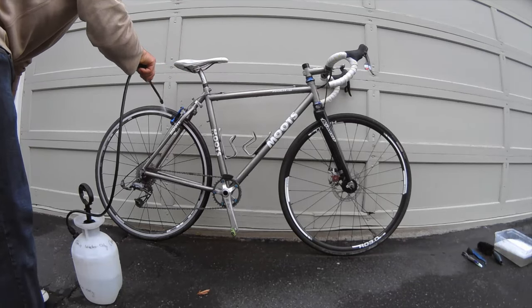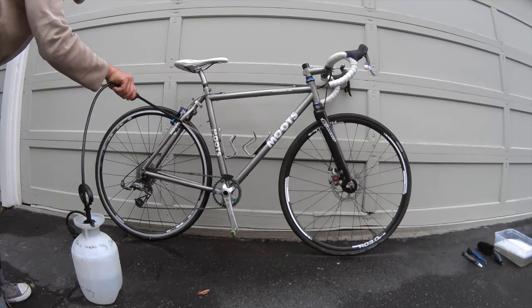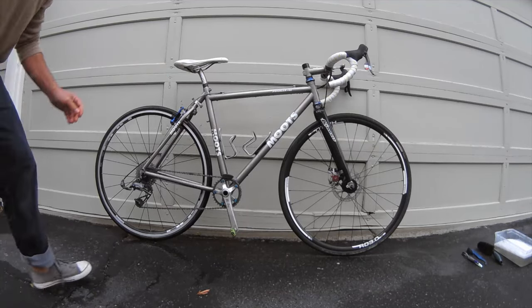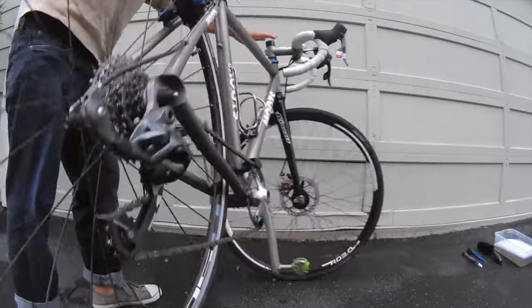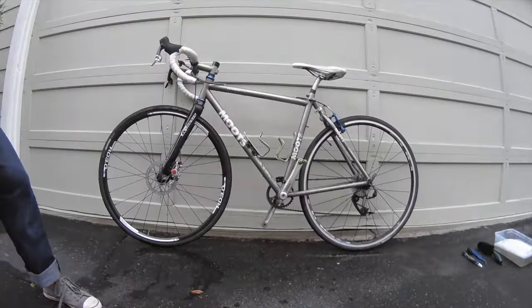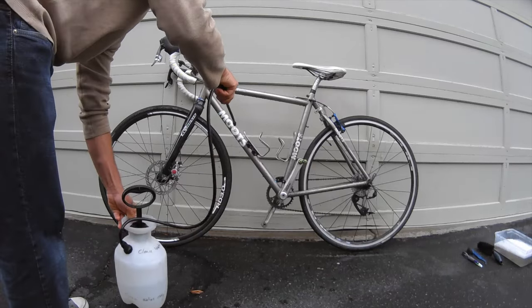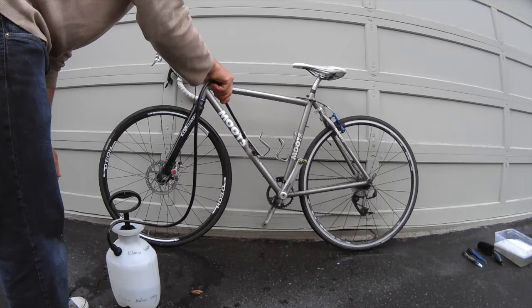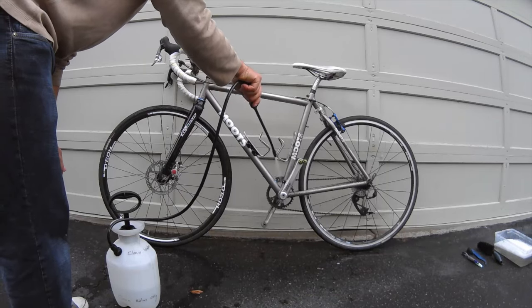I'm focusing more on the brakes, the frame, the wheels, the braking surface so that I can get things ready. Flipping the bike around and just going to get stuff wet. Stay away from spraying any of the nice, delicate, sensitive stuff like your drivetrain and the shifters.